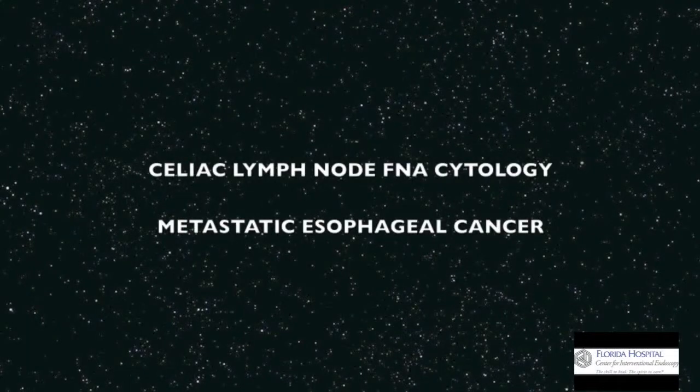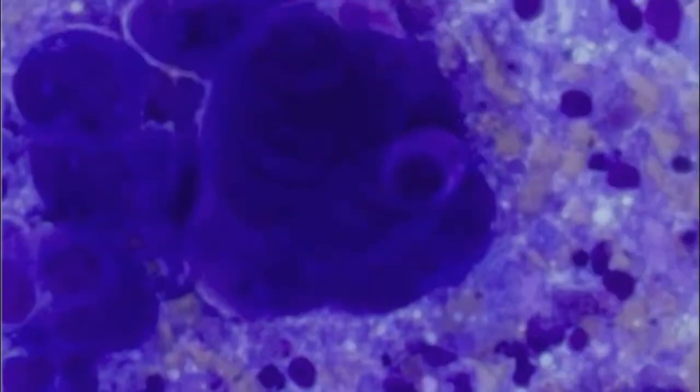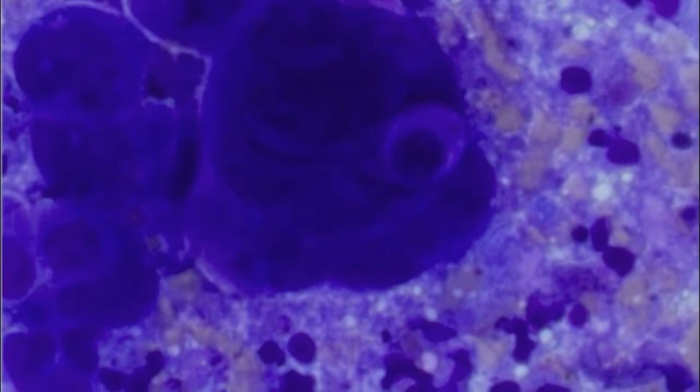Pathology confirmed metastatic disease, classifying the patient as having stage 4 esophageal cancer.